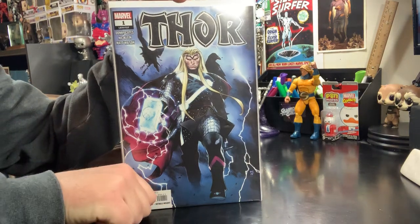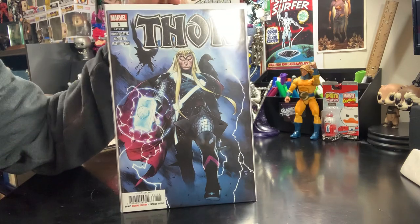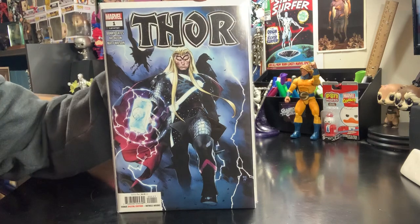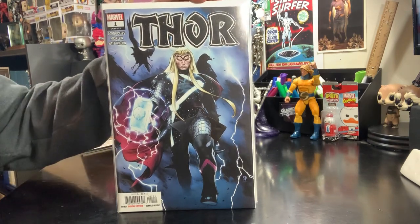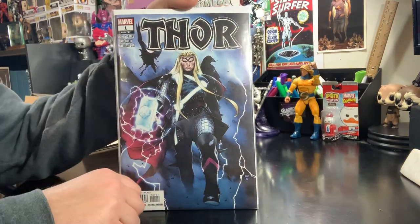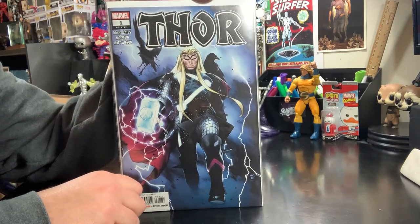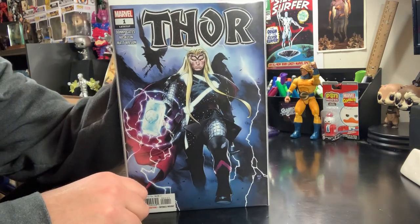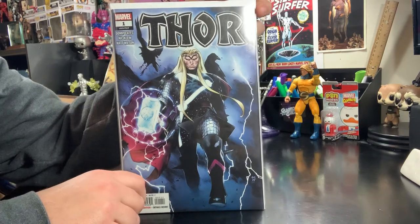Hey guys, Skyrider Comics here. Just want to do a real quick video on how to properly package and ship comic books. I've bought plenty of comic books that have come in a cardboard sandwich stuffed in a bubble mailer. By the time it gets here, it's bent in the mailbox and damaged as can be. So if you're shipping comic books — whether you're selling on eBay, Facebook, Instagram, whatever it may be — make sure you're packaging and shipping your comic books in a way that they're going to arrive safe.